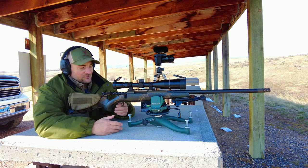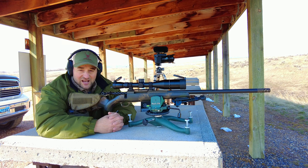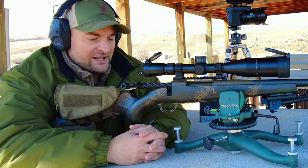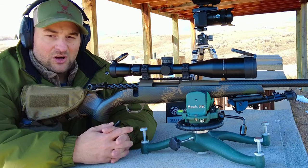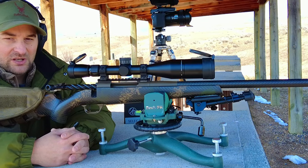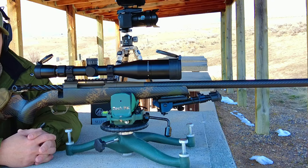This rifle features a very nice high quality Peak 44 stock that's hand-laid carbon fiber. It comes in a couple different Cerakote patterns and looks really eye-pleasing. It features all-metal bottom metal and trigger guard with a very nice TriggerTech Field trigger that adjusts down to two and a half pounds — I actually got mine down to about two and a quarter.